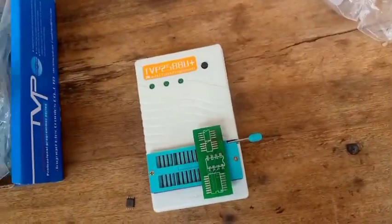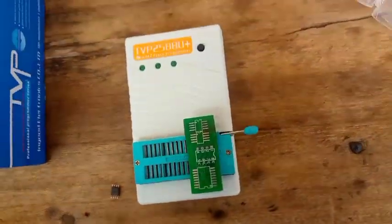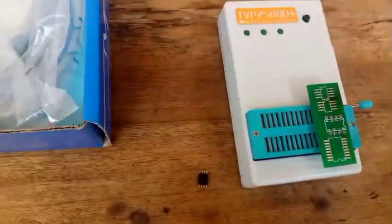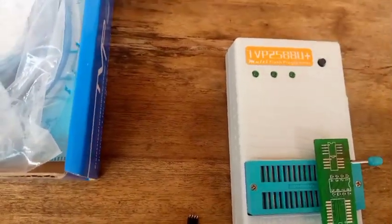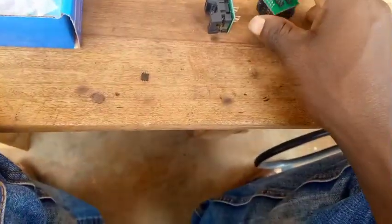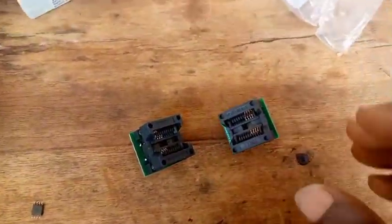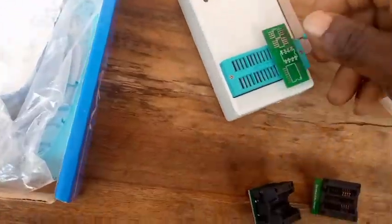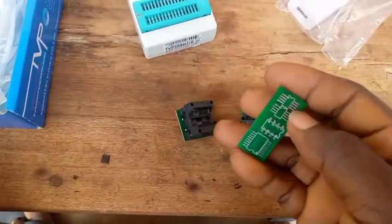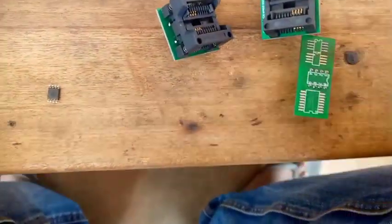For next time, I will teach you how to set up the software on your PC or laptop. But for now, I'm only teaching you how to use it to program a memory IC. This additional adapter is also needed, but you have to buy it yourself because it is not included when you buy the device. It is very important — because if you don't buy this one, you always have to use the other one and always do soldering. Always doing soldering is tedious.